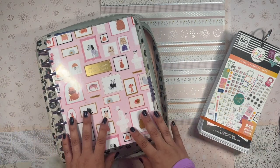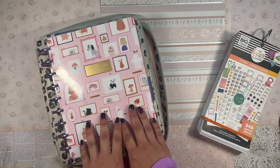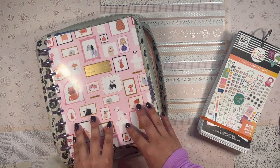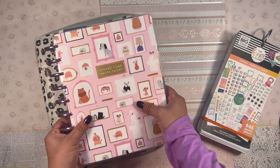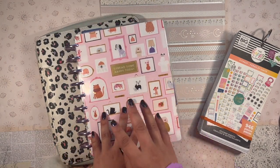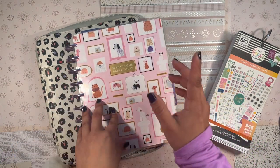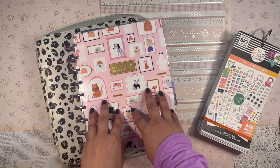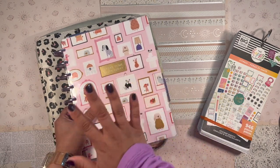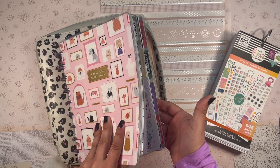Good morning, welcome back to the channel, it's your girl Laniela, the Planning Diva. Today I'm going to be setting up my fitness planner — this is my functional Franken planner. I have five different planners in here. This is what keeps my world turning — it helps me live my most healthy life. It's my holistic Franken planner: I have fitness, meal planning, budget, faith, and gardening in here.